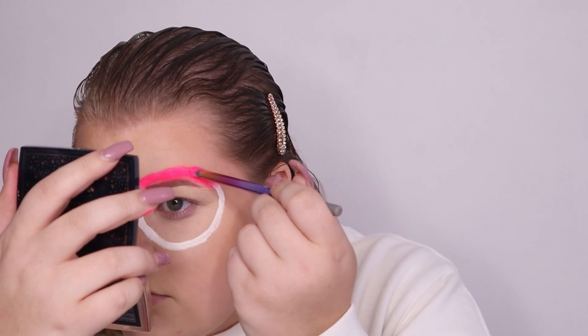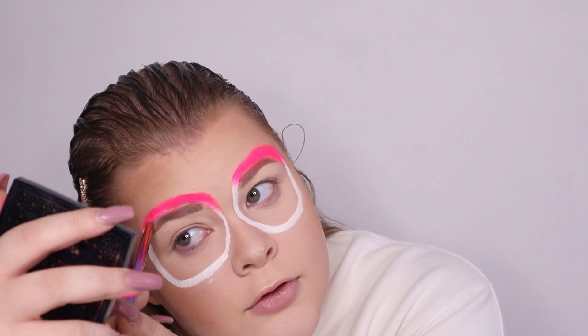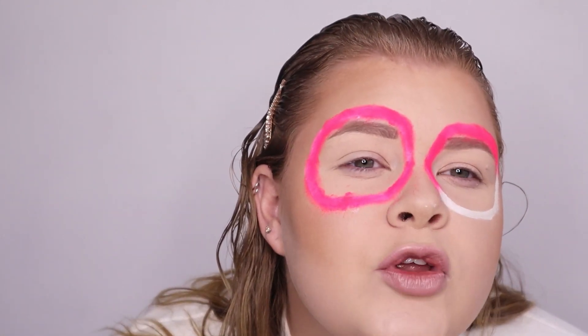Oh girl, this is a lot! Now I know what I would look like with pink eyebrows — not good, not good, really not good. Who wants to marry me?